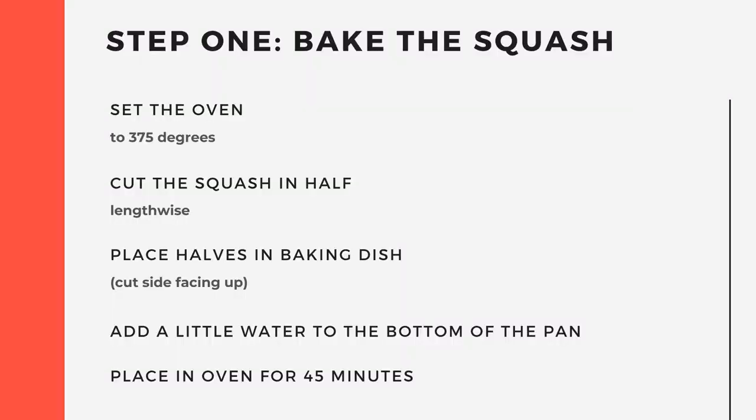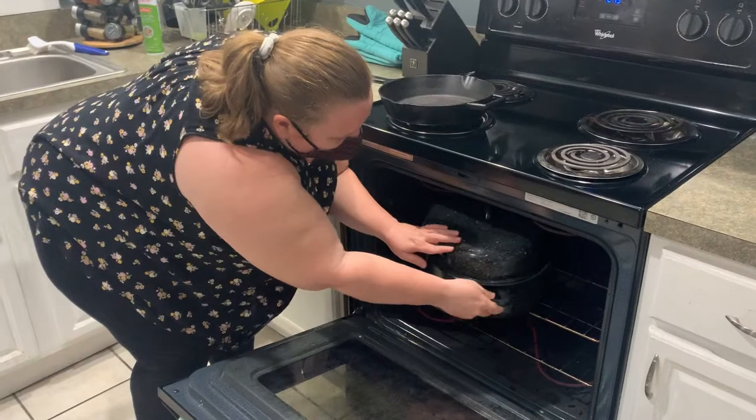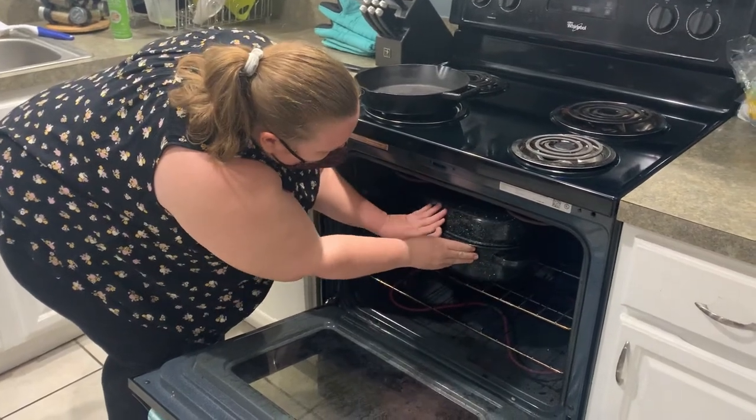We're going to start by baking the squash in the oven for 45 minutes. After you put it into the oven, you'll prepare the other ingredients.